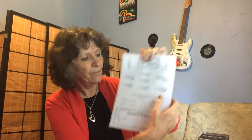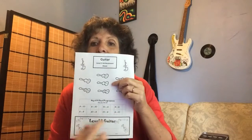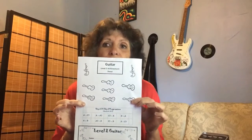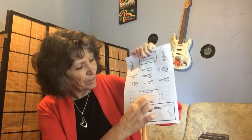And note names on the sixth string — we'll work through that as well. That's just naming our notes on the big fat string. Down here you have a whole lot of chord progressions. To be able to get this level sorted, you have to be able to play all of those chord progressions.